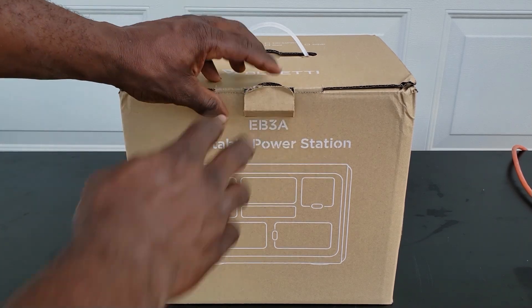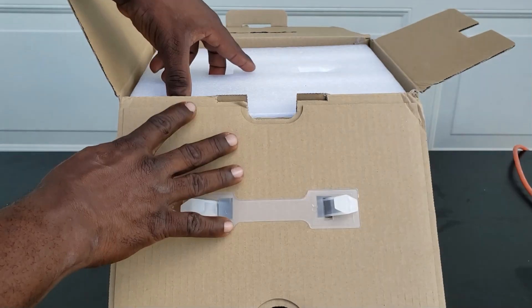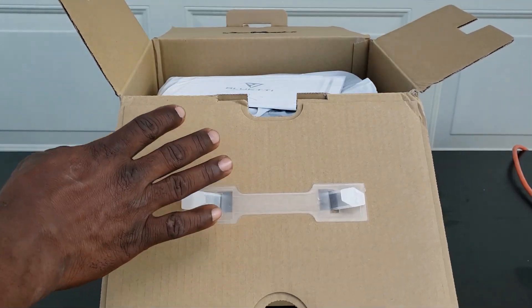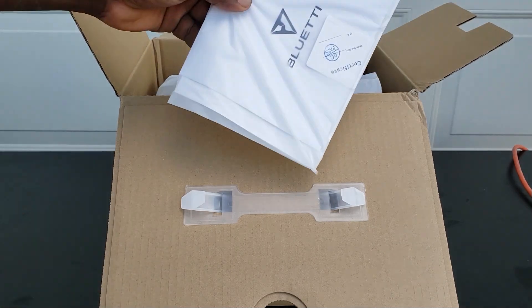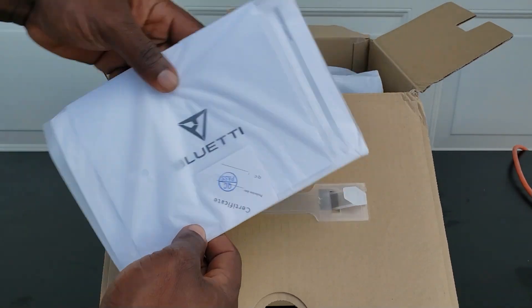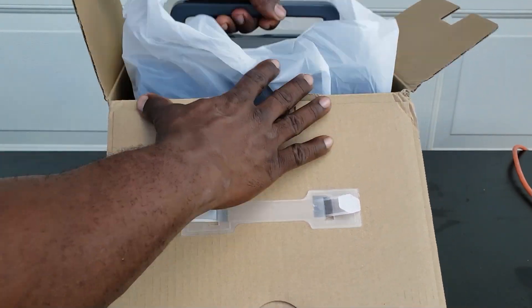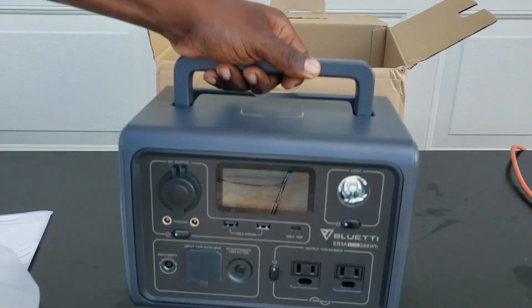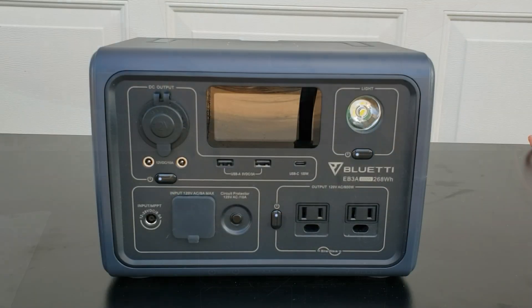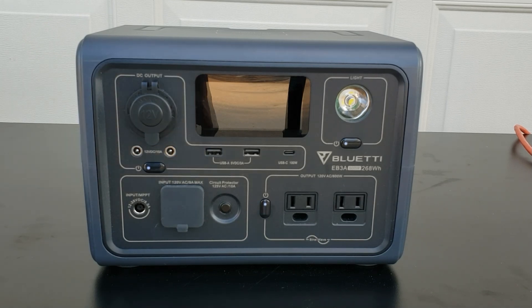This is the Bluetti EB3A — really nicely packed as usual. You got your manual right here. Let's get this out of the box. There it is, guys — the Bluetti EB3A.